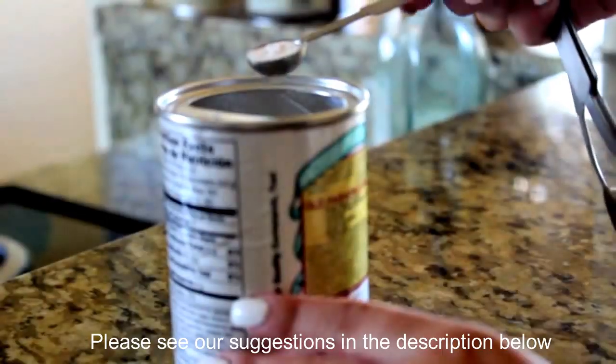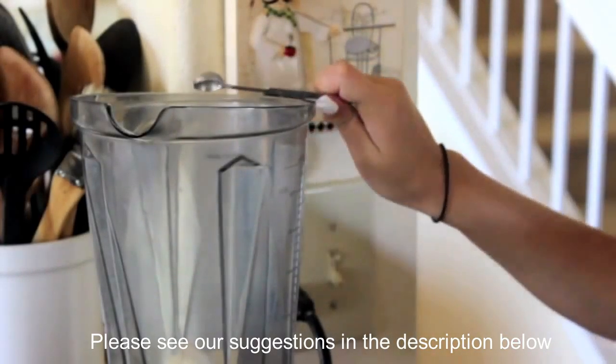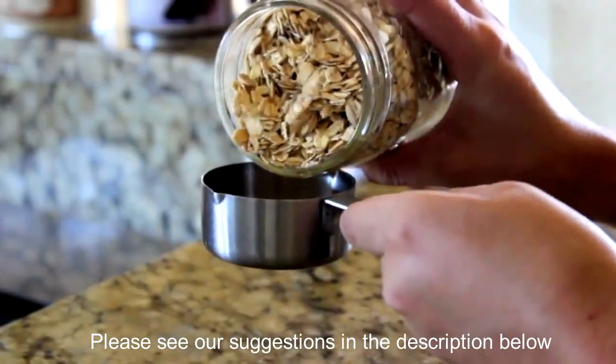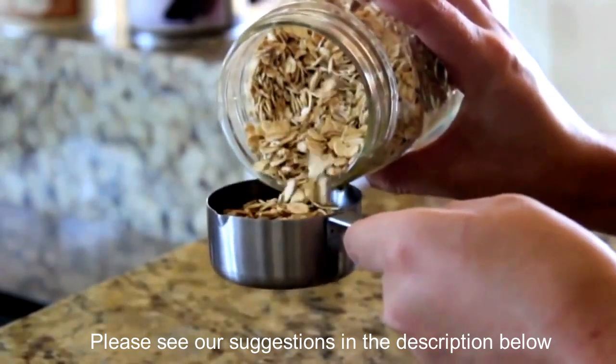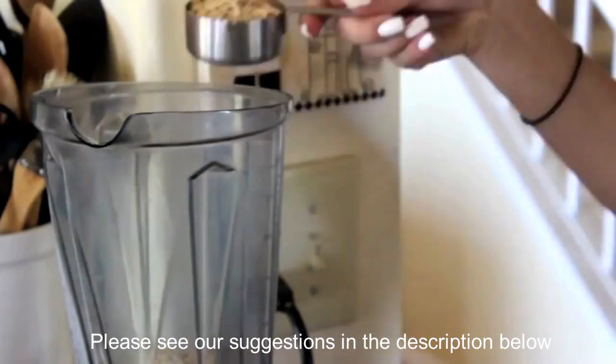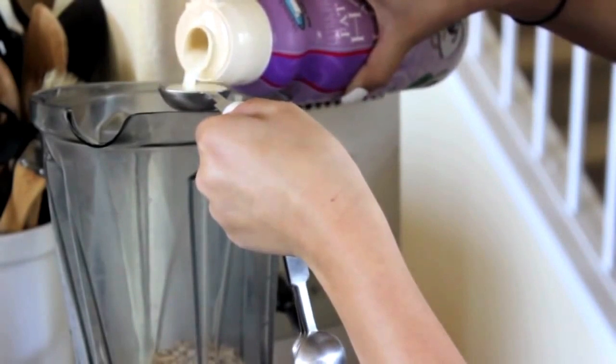Then I'm going to be using one eighth teaspoon of baking powder and putting this in the blender. And then I'm adding two thirds cup of oats — I had to use two one-third cup measures because I didn't have a two-thirds. Then I'm adding in two tablespoons of half and half cream.